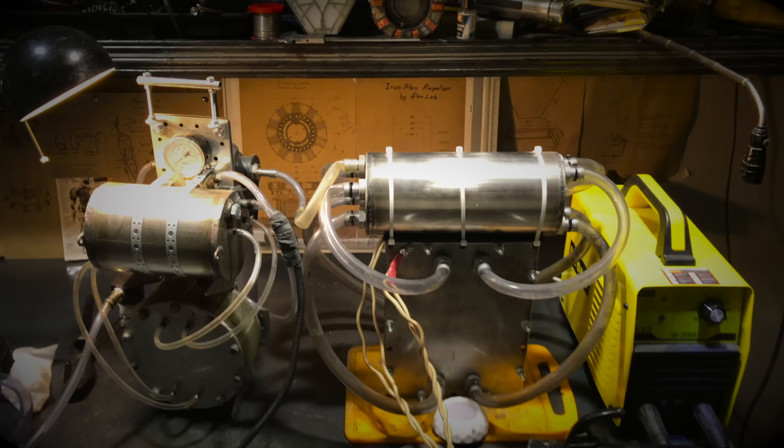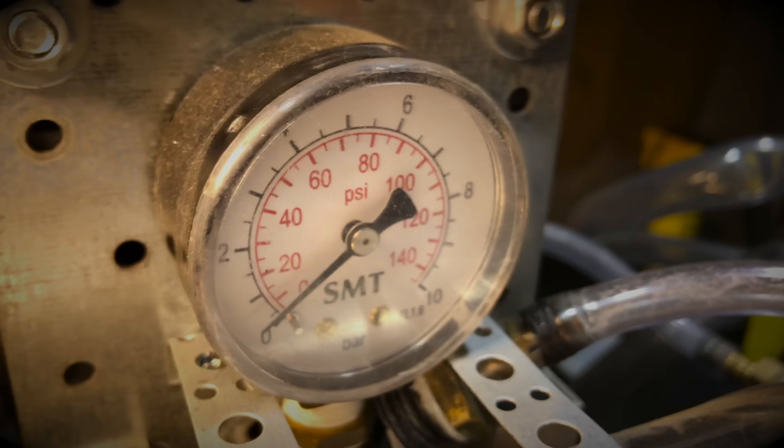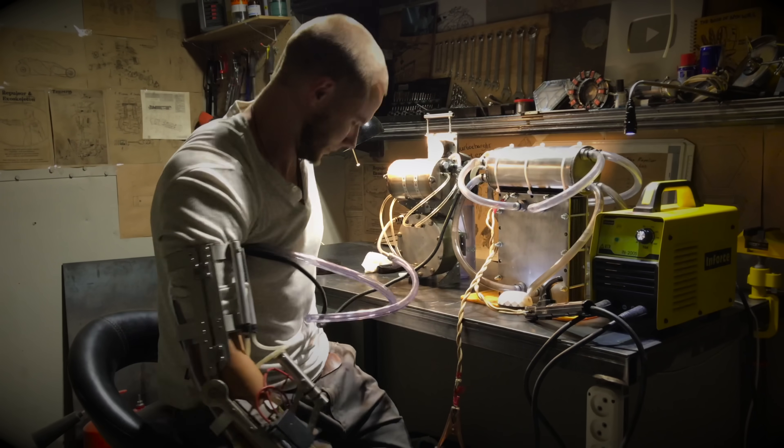Do you remember from school physics the rule: do not connect your body to a 1kW electrolysis station powered by a welding inverter? That's right, I don't remember either — that's why I just did it to make the first bench tests.